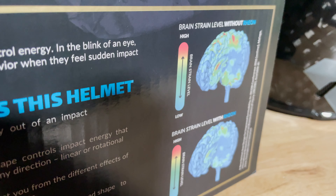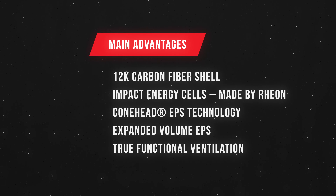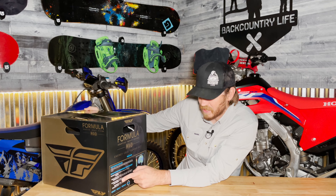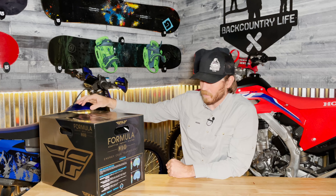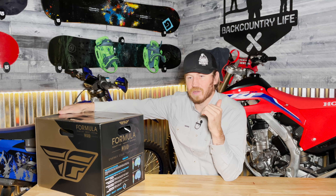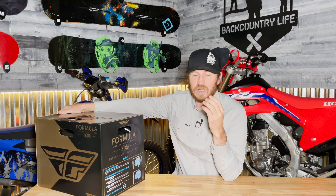They have the Formula Adaptive Impact System — the AIS — and also the Energy Cell Technology and the Rion Reflex. Basically, what the Rion does is absorb impact energy, taking energy out of the impact. It deals with unexpected impacts, can handle low and high speeds because the impact is different, and also gives you a more natural and comfortable fit.